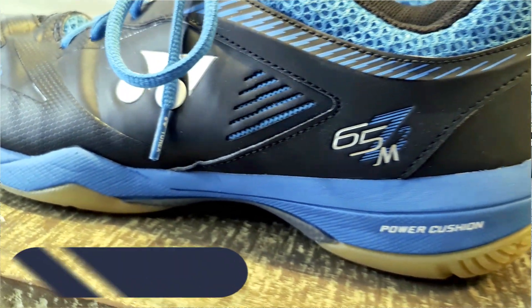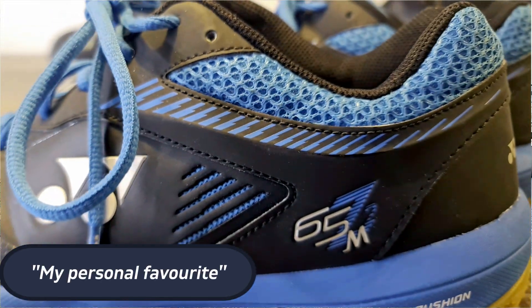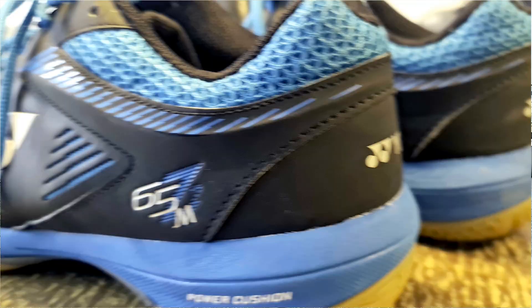This one is my personal favorite, and that's due to how easy it is for my feet to breathe. My feet didn't get hot, and the shoe was kind of soft to wear. That means it was very comfortable playing in, even during very high intensity matches.